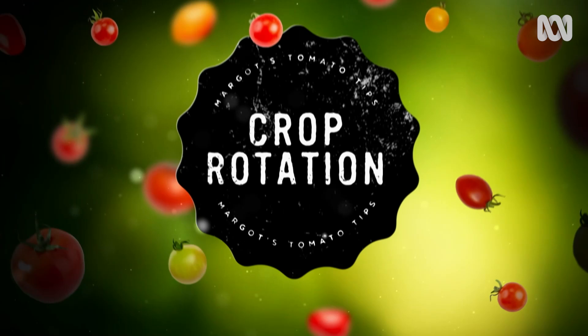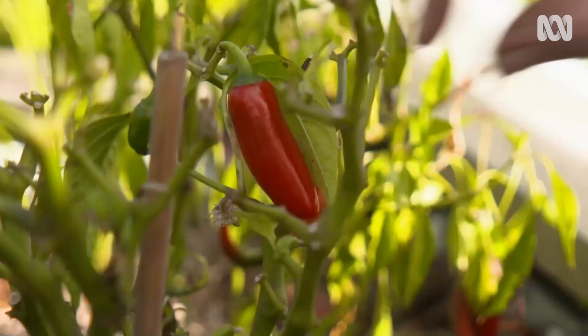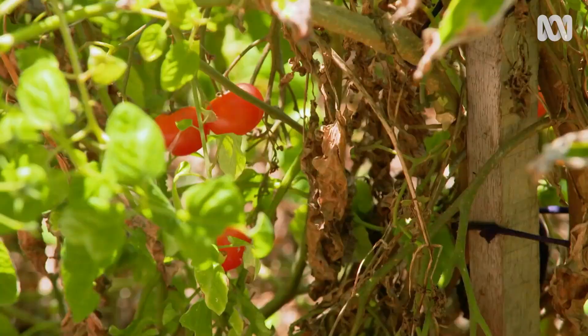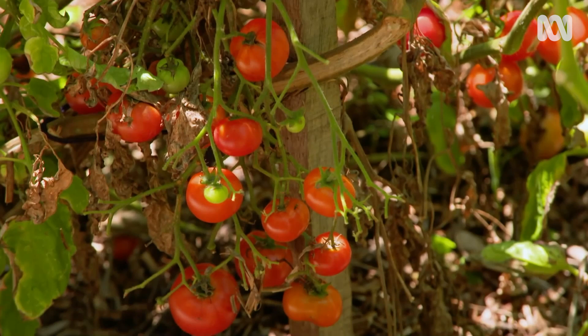How important is crop rotation in a bed system like this? So important. Solanaceae — which includes chillies, eggplants, capsicums, tomatoes, and potatoes — shouldn't follow one another. Though I've got a few old Italian mates that grow in the same spot every year. I don't believe you!